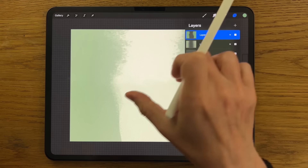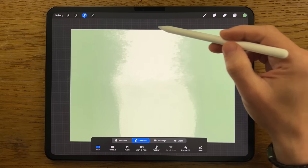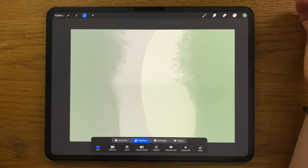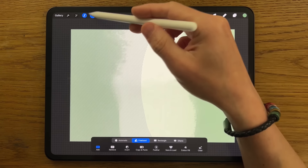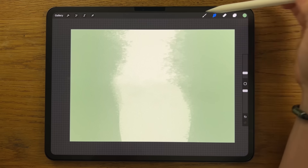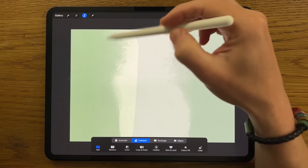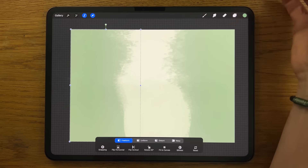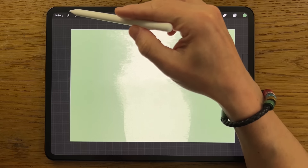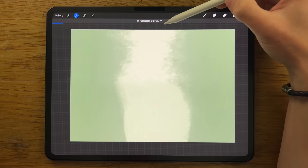I feel like I want to narrow the gap here, so I'll go to Selection, Freehand, trace around one half, close the loop, then go to Transform, Freeform, and stretch it a little bit. Do the same on the other half — Selection, Freehand, draw around, close the loop, Transform, Freeform, pull it this way. Deselect — that's just narrowed the gap, which will work better. I'm also going to take that entire layer, go to Adjustments, Gaussian Blur, and blur it across to about 5%, then deselect.